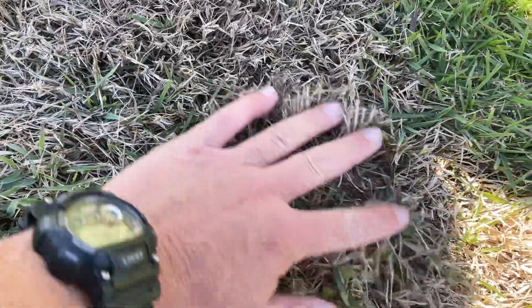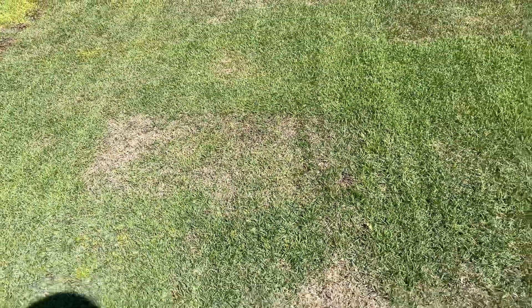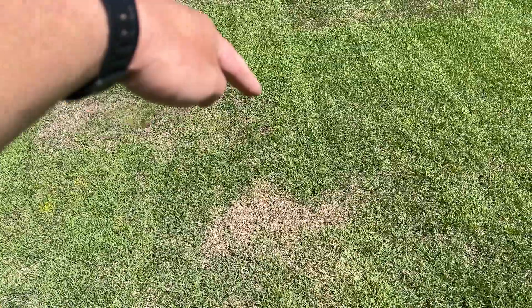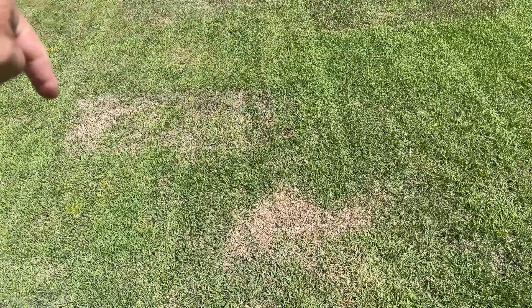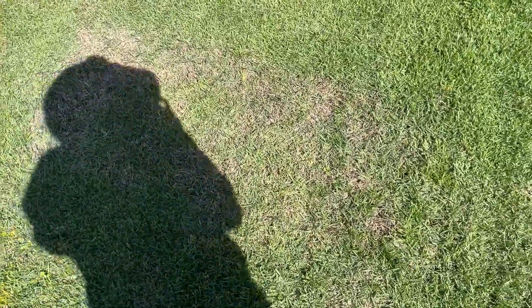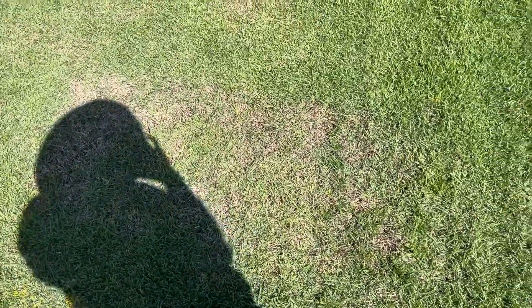It might take this whole lawn season for this to recover, mainly because this is a zoysia lawn, and zoysia is very slow growing. This will probably continue being my problem piece of sod maybe up until next lawn season.